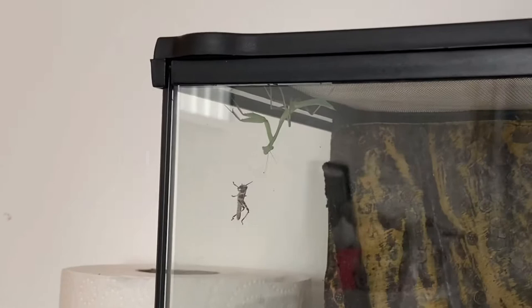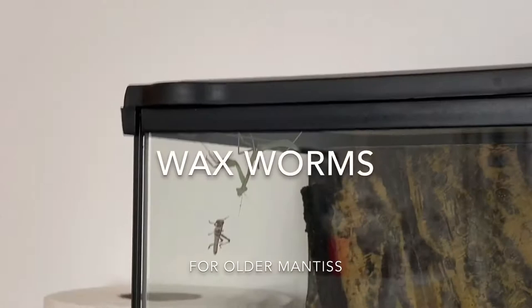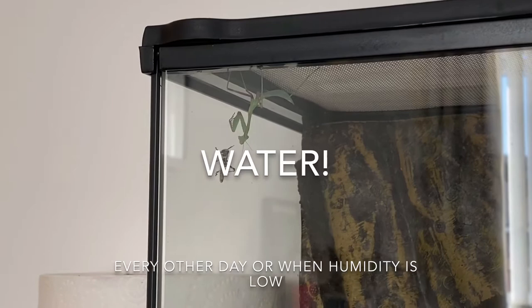When Lola gets a bit bigger I'll be offering her some dubia roaches, and also some mealworms with their heads cut off as a snack. However, they are not as nutritious so should not be used as a main meal all the time. Wax worms can also be used for a slightly older mantis who struggles with tough exteriors, and you can also let wax worms develop into moths — a mantis will love to eat them as well.